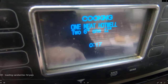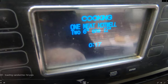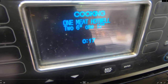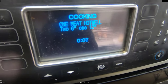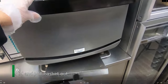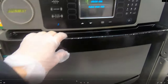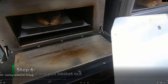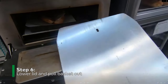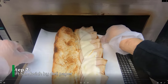On this particular toaster I am pressing these buttons right here. That's going to run through its toasting cycle — the countdown will go down, and when it's done it's going to beep and say 'Cooking done, please check food.'